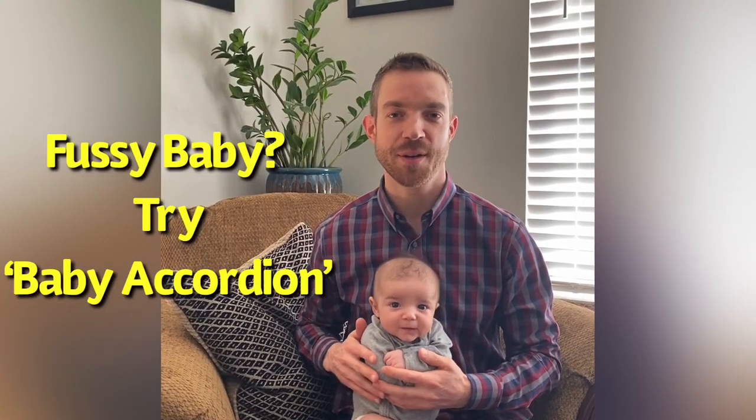Hi, I'm Dr. Andrew Doro, and today I'm going to talk about the baby accordion and the exercise routine. I've been teaching my patients' parents recently how to incorporate this at their home, and it's important for babies to exercise, and this is a great way to do it.